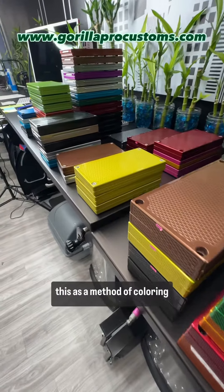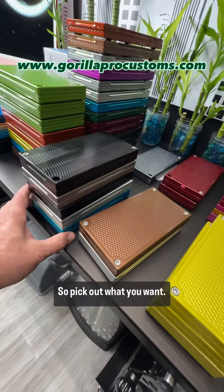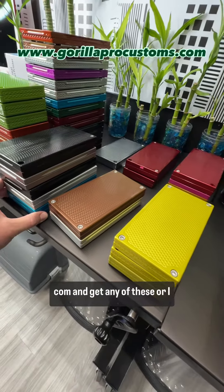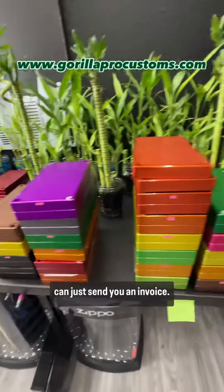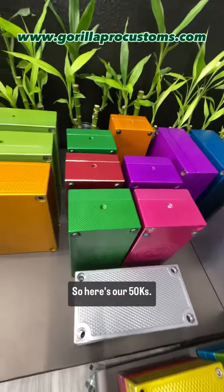We stopped doing anodizing a little while ago. We're not going to be using this as a method of coloring anymore, so pick out what you want. You can go to blowoutbricks.com and get any of these, or I can just send you an invoice.